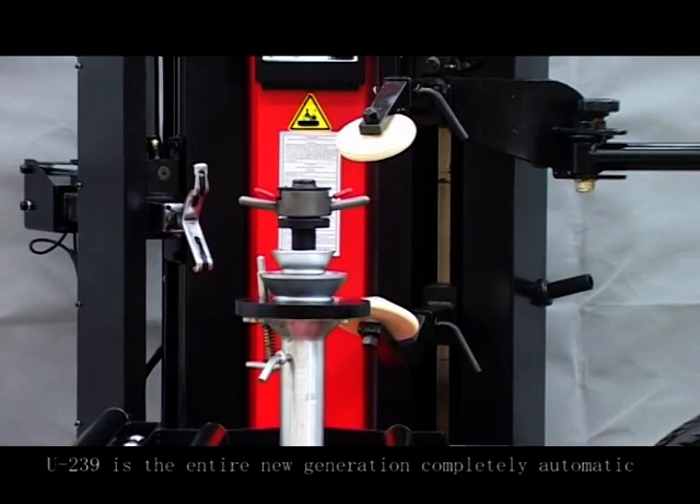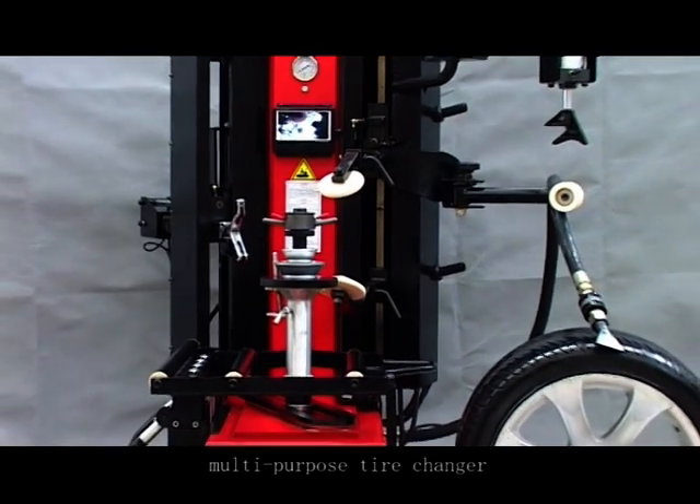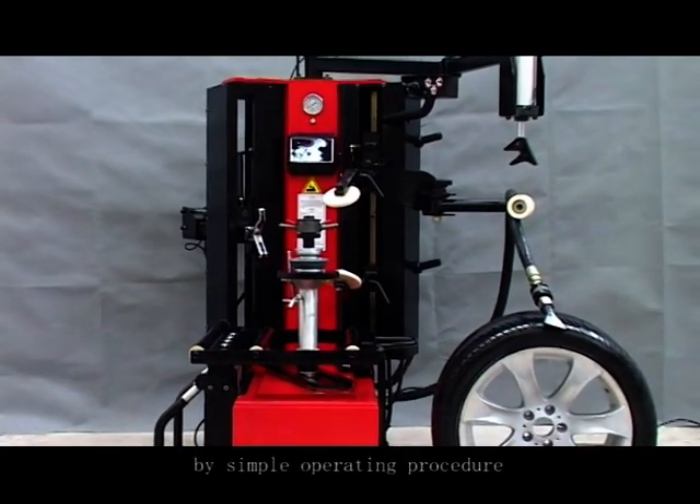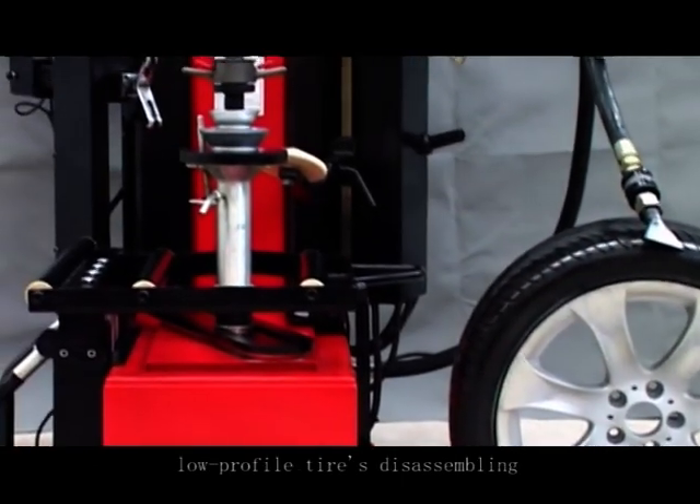The U239 is the entire new generation, completely automatic, multi-purpose tire changer. Its simple operating procedure and small labor intensity satisfies each kind of low profile tire.